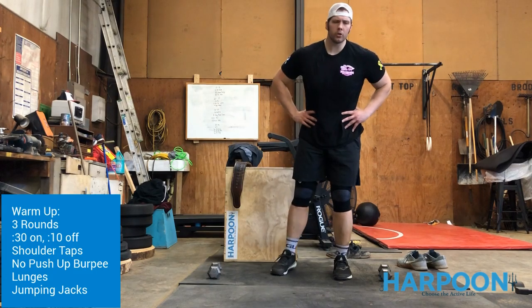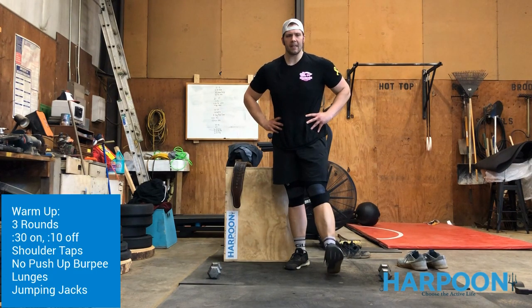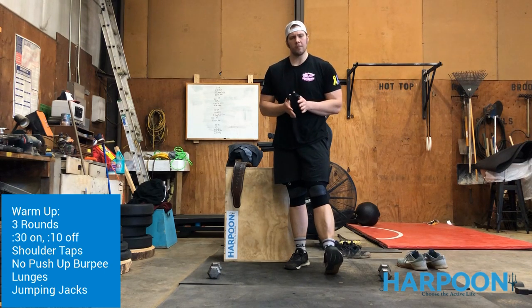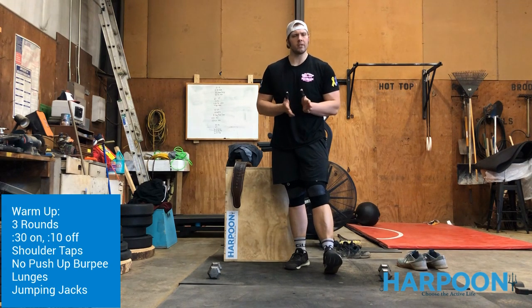Hey guys, welcome back to Harpoon at Home for Tuesday May 5th. We're going to jump into our warm-up today — three rounds of 30 seconds of work followed by 10 seconds of rest or transition to that next movement.